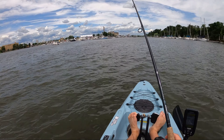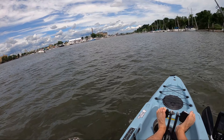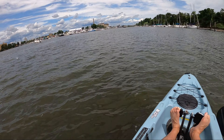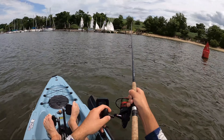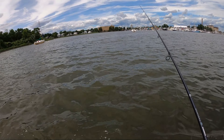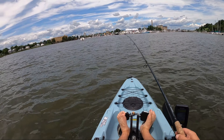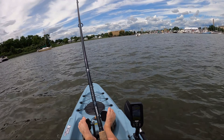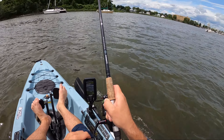Years ago a lot of people used a method called snag and drop, where after snagging the bunker on a big treble hook they'd just leave it out there and let it swim. But given the new regulations around circle hooks and striped bass, you have to bring the bunker to the boat and re-hook it on a circle hook. A circle hook has the point curving all the way around, pointing back at the shank. The idea is that if a fish swallows it and you set the hook, it pulls out and catches the corner of the mouth. In theory it sounds great — and later in this video you'll see whether it actually is.